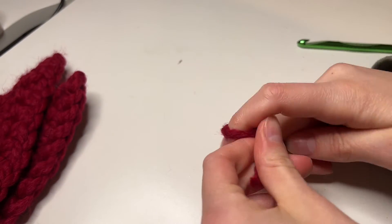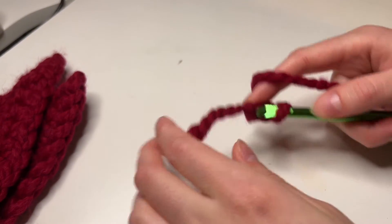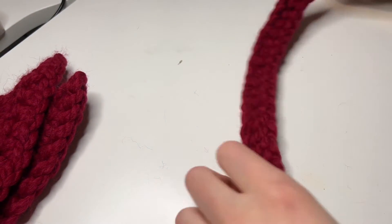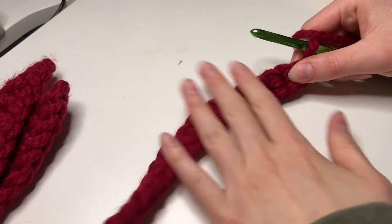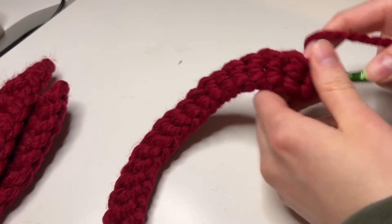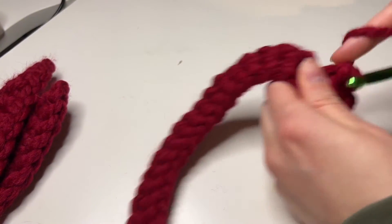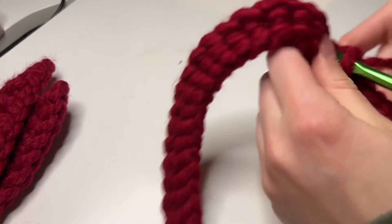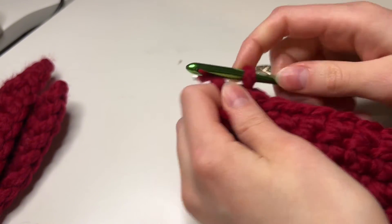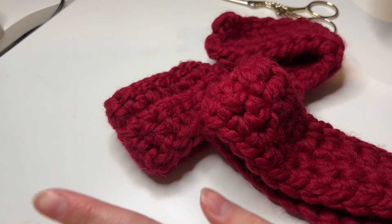For the body, start with a slipknot, insert your hook, and do a foundation single crochet for 30 stitches — or chain 31 and then single crochet 30 stitches. We have a foundation single crochet row of 30 stitches — this is row one. From row two to four, so the next three rows, chain one and then single crochet 30. We're going to do that and then we'll have four rows in total. At the very end of my fourth row, snip the yarn and weave in your ends. Then we'll have this piece and this piece and we can assemble our bow and make the middle piece.